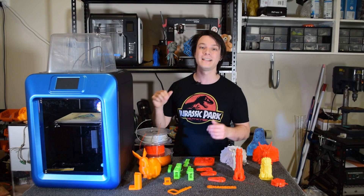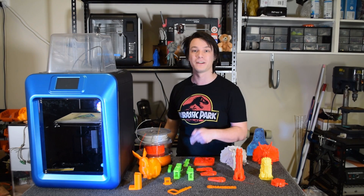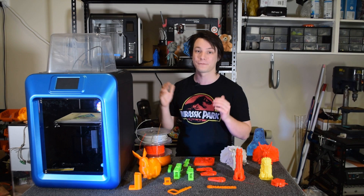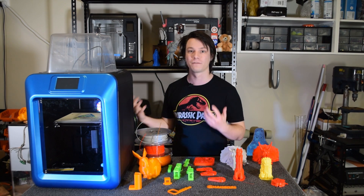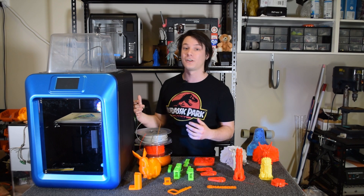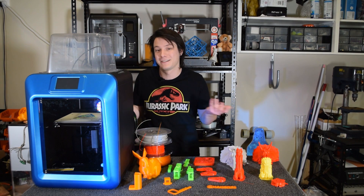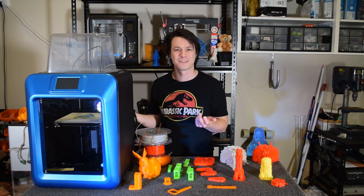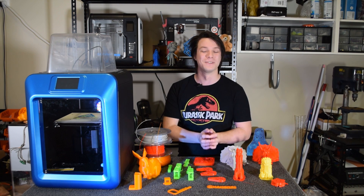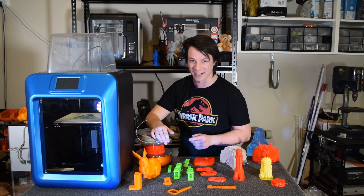If you want to pick one of these up, you can find purchase links below in the video description. Full disclosure: MakerPi sent me the K5 Plus free of charge for the purpose of review and all opinions are my own. If you enjoyed this review and want to see more on Maker's Muse, consider subscribing. It's my aim to empower your creativity through technology. Thanks for watching, guys. Bye.